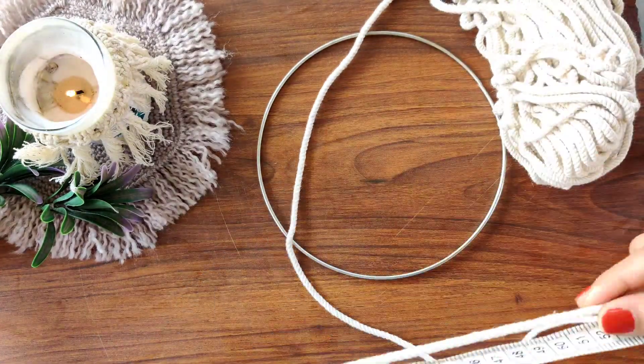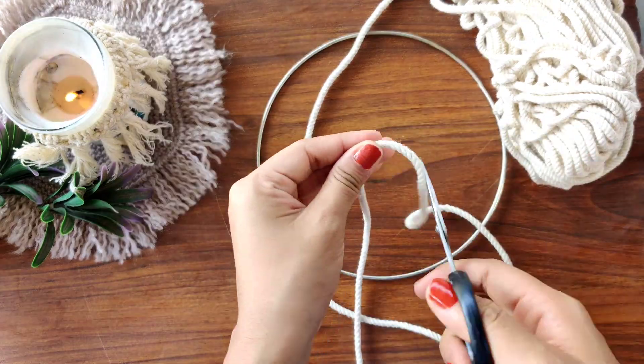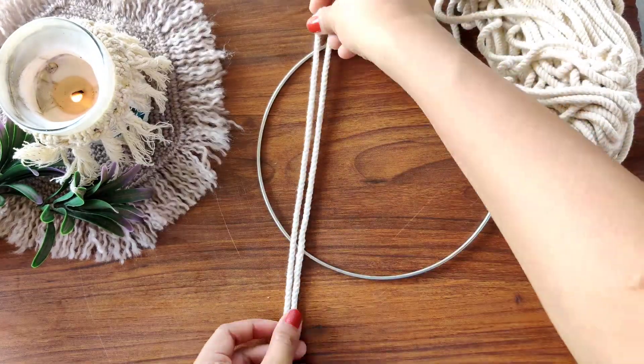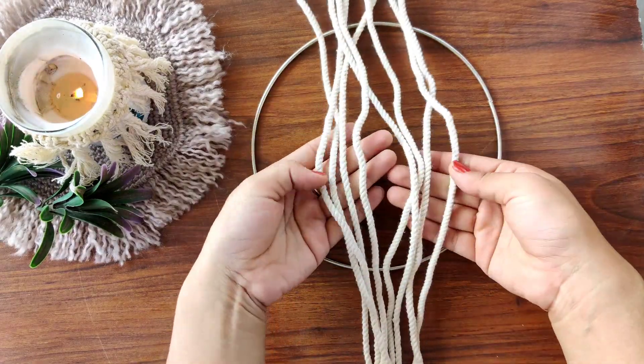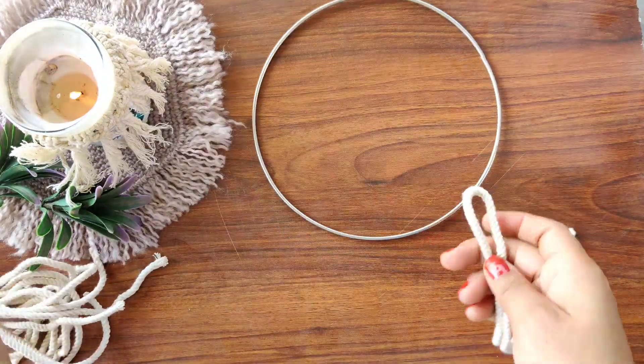First, I'm going to cut eight cords of 50 centimeters each, then fold them in half and attach them to the hoop one by one with a lark's head knot.